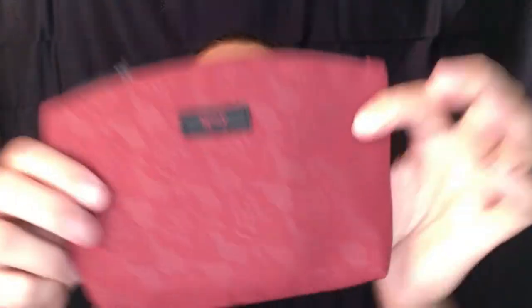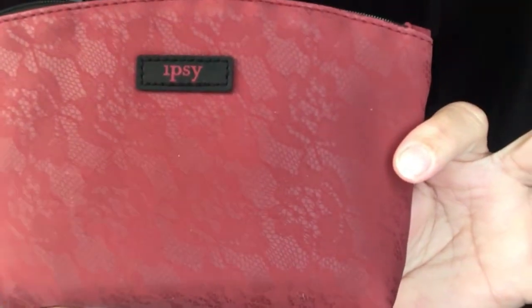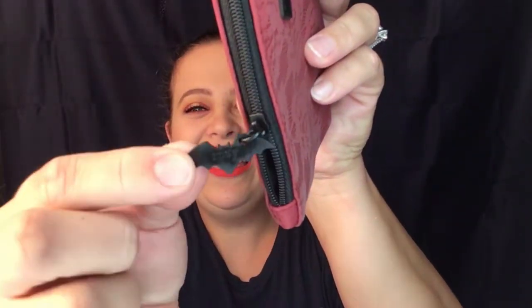So that's three items that were outside of the bag. Let's see what else is in the bag itself — this month's bag is really cute. It's got a lace texture to it with flowers on top. Oh, look at this — it has a little bat on it! That is such a cute touch for October. It says Ipsy on it too — I love that they threw that in for October.